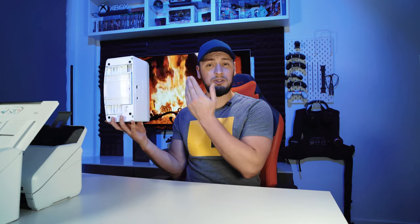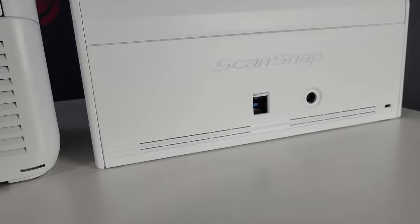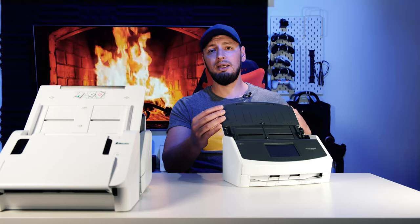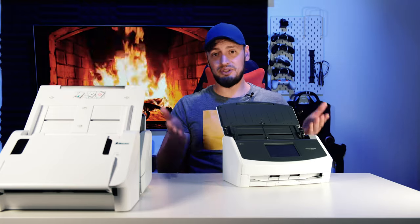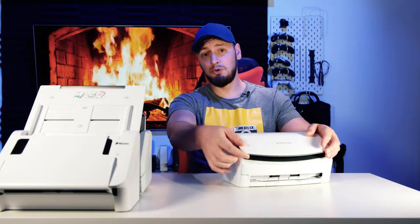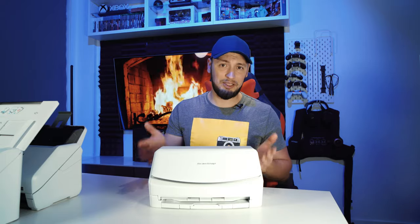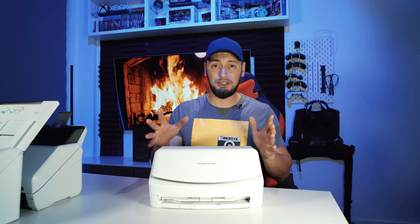There is no USB port to connect a thumb drive to at the back, which is a minus since the other two machines have it. One of the main distinctive features of this scanner is its feeder flap — it works as a cover when the machine is not in use, protecting it from dust and other elements. Additionally, it makes it very easy to store and move around, and every time you close it, your scanner goes to sleep — so there is a bit of energy saving as well. If you ask me, this is definitely a 10 out of 10 functional design approach.